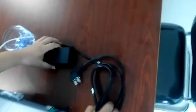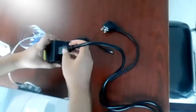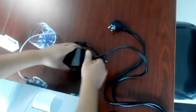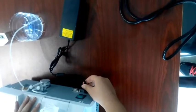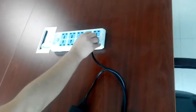Then we should connect the power. This is the plug switch, which you need to match to your market standard. We should connect it with the power adapter — one side connects to the machine and the other side connects to the power.